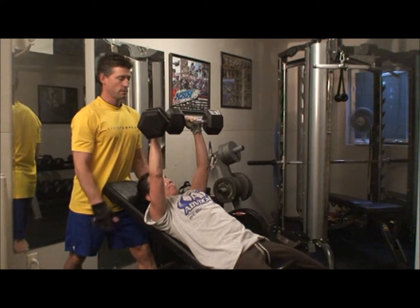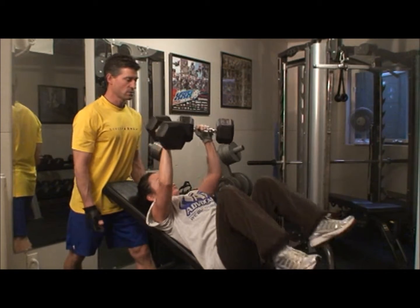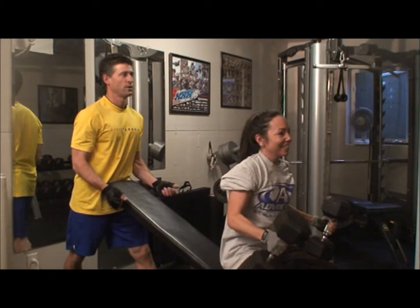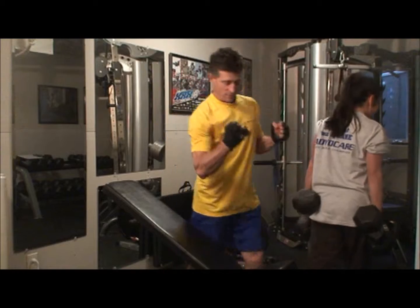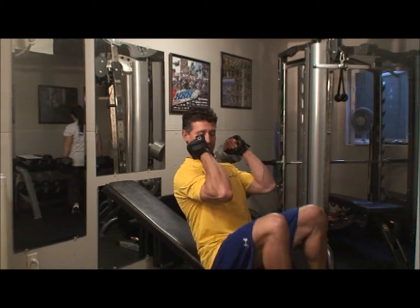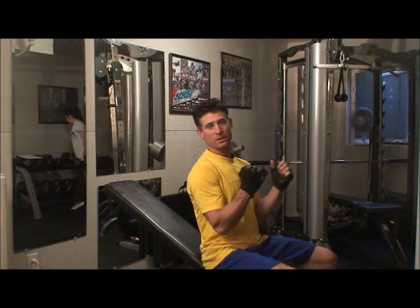I'm going to try this. All right, try it first time. Bring up the knees. That sucked. When you do it, you want to have nice and strong arms that come down so it's just the shoulders and the biceps that take the work.